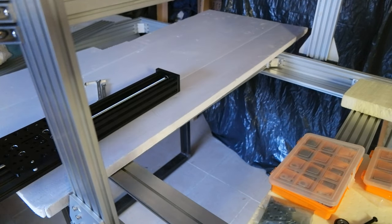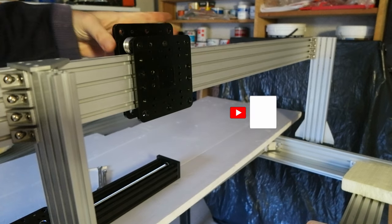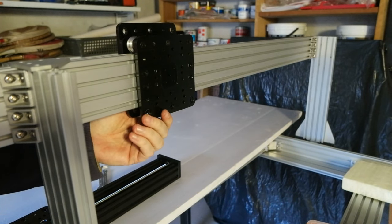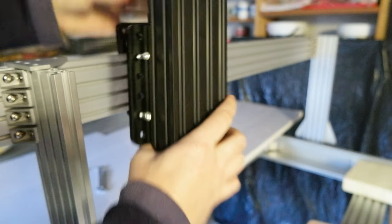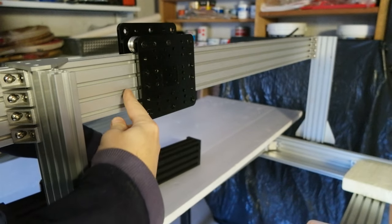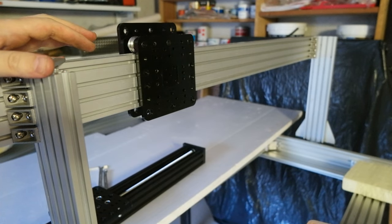There will be wheels on the bottom too, and it's going to slide like this. Of course it needs to be straight. The cool part is that this plate is basically the same as the plate for the z-axis, and there are some screws here that I can just screw plate to plate, so that I minimize the space that the extruder block and the z-axis takes away.